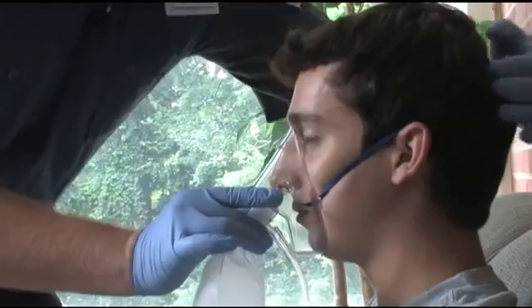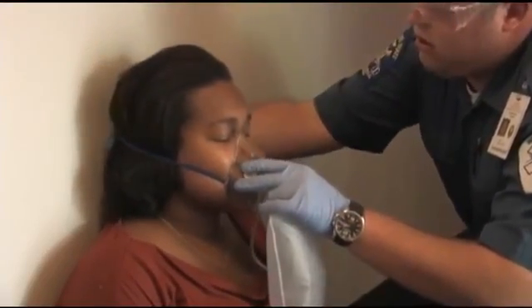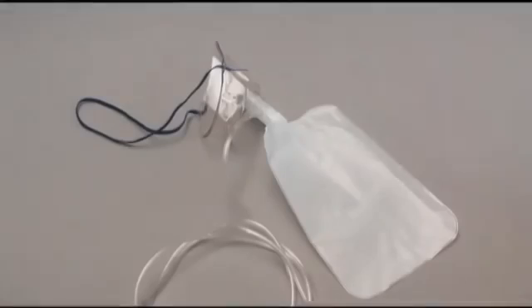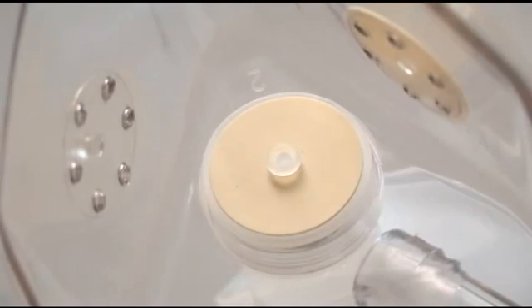Cyanosis, cool, clammy skin, shortness of breath, chest pain, severe injuries, altered mental status, or a pulse oximetry reading below 90%. The device delivers oxygen by an attached reservoir bag connected to the mask with a one-way valve.